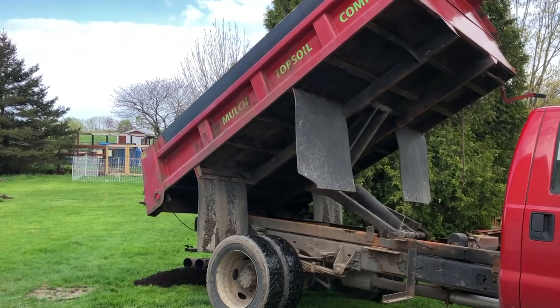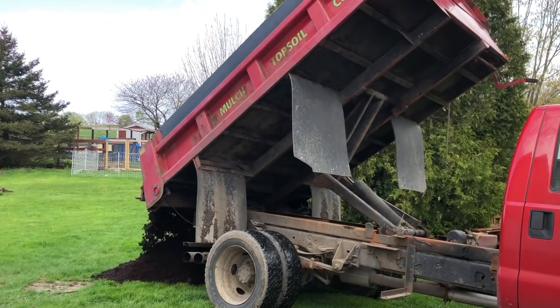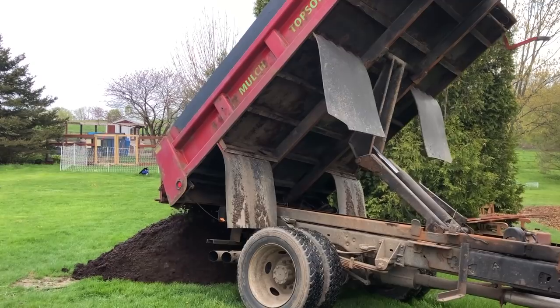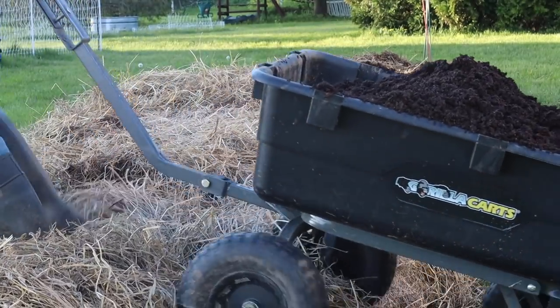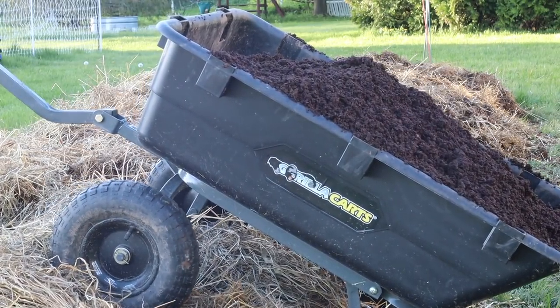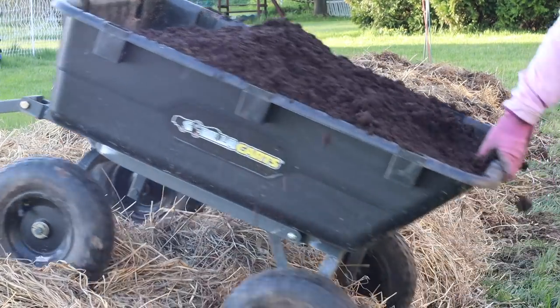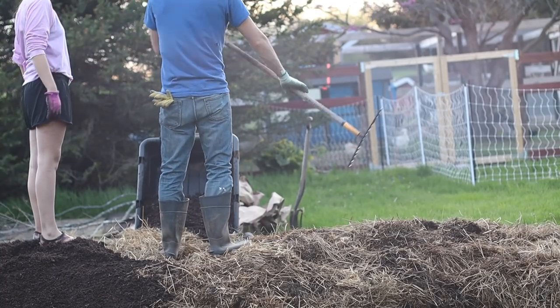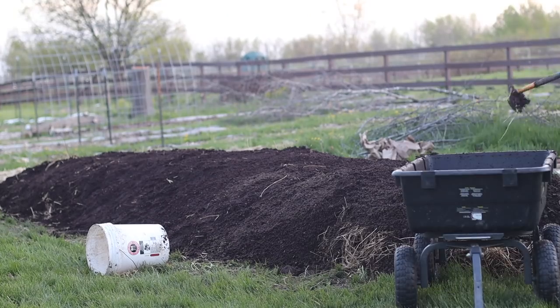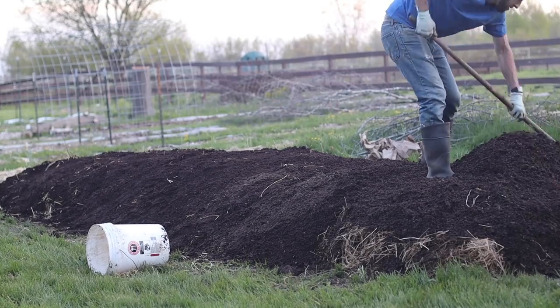After we put down the rotted hay, we were ready to add our layer of mushroom compost and topsoil that we got delivered — that was the only material we had delivered. Everything else was here on our property. We added about two inches of compost-topsoil mixture. It doesn't seem like a lot, but remember we have the four inches of sod under that and the rotting hay in the middle.